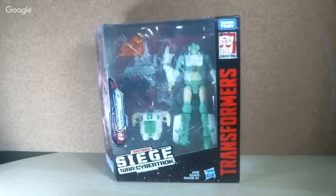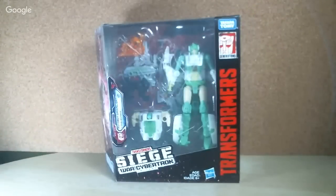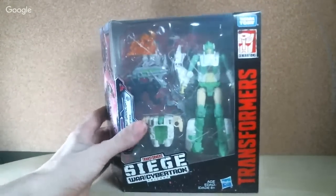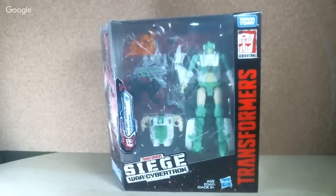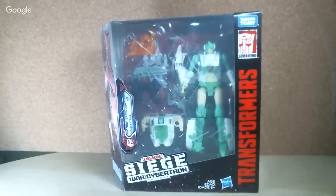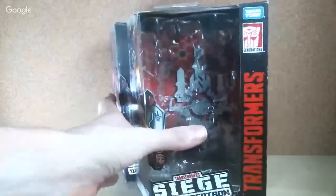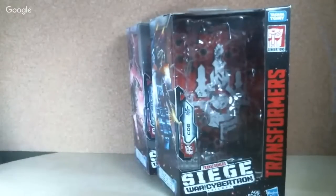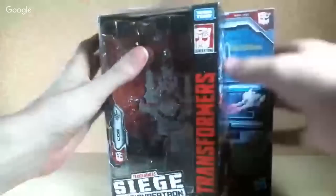So I've got Alita One and Moon Racer beside me. I'm going to put them somewhere — maybe on the floor for right now. Let's go ahead and open this. The packaging — I should probably also do a comparison — it's a little bit longer compared to the deluxe class figures. Here's the box for Cog; it almost lines up with the curve, but not completely.